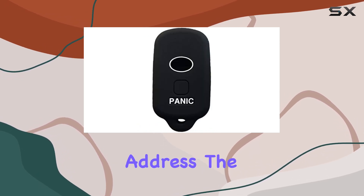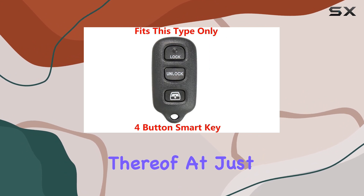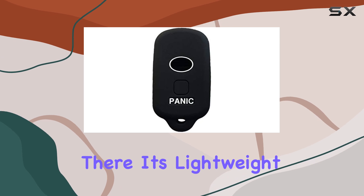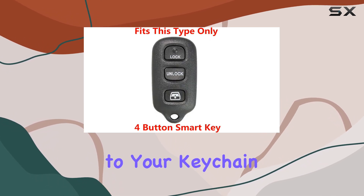And lastly, let's address the weight of this product — or should I say, the lack thereof. At just 0.02 kilograms, you won't even notice it's there. It's lightweight yet protective, giving you peace of mind without adding any bulk to your keychain.